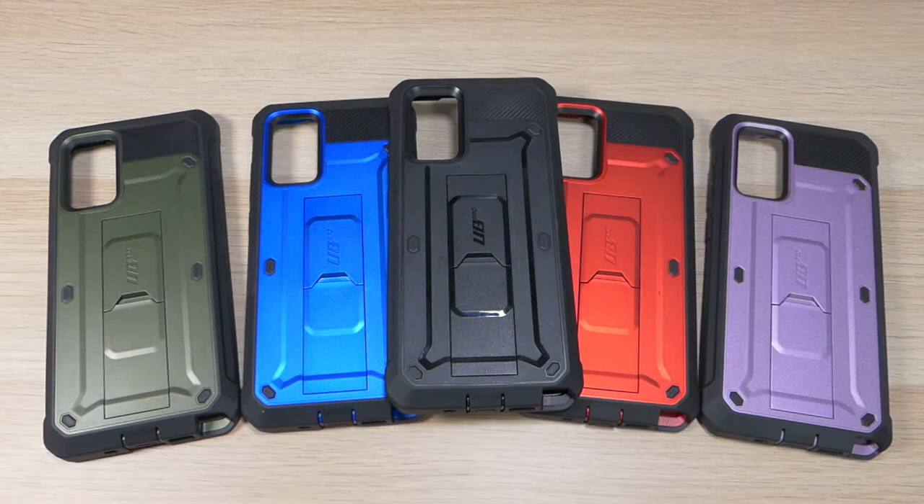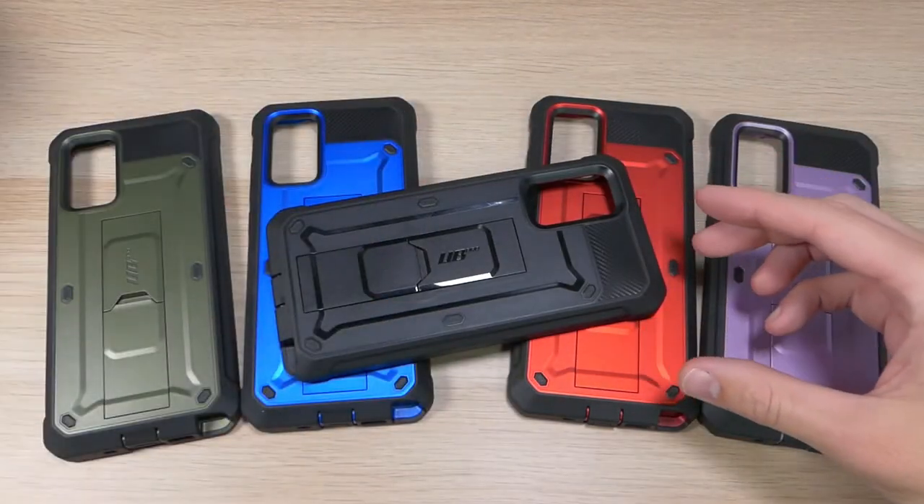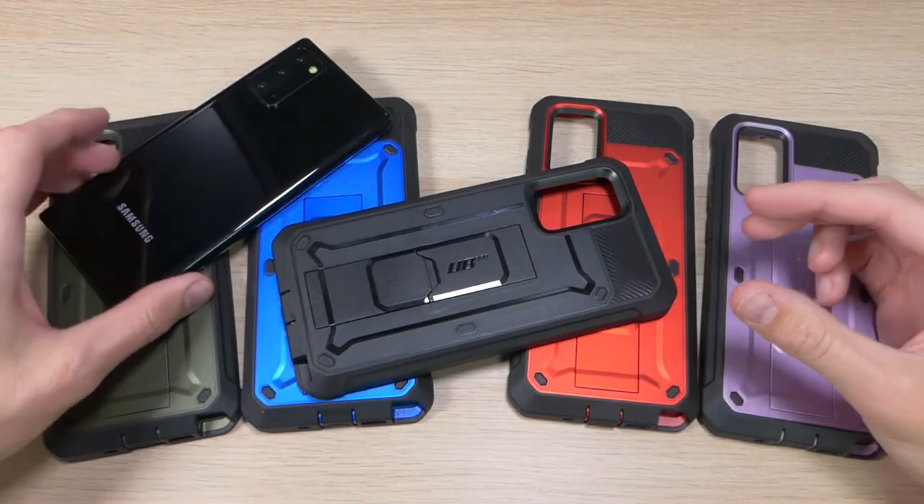Hey guys, it's Ray here from ROCO12 on EpicDroid.com, and I am here today with a super quick video on the Subcase Unicorn Beetle Pro for the Samsung Galaxy Note 20.